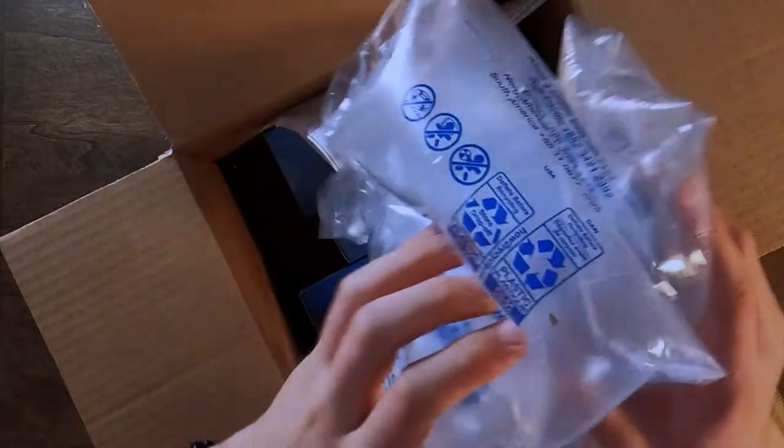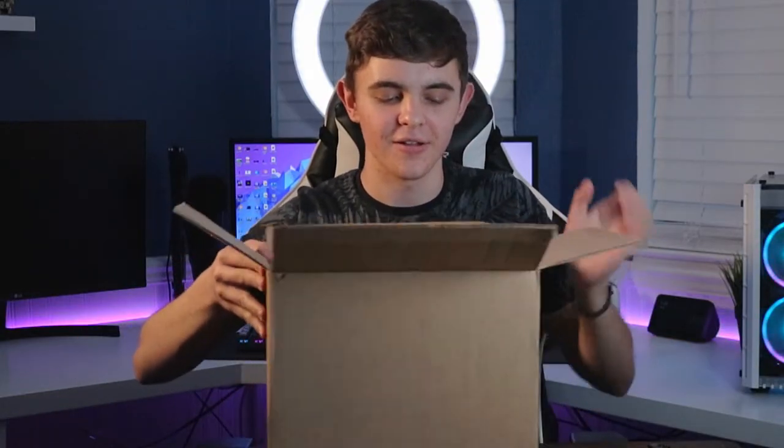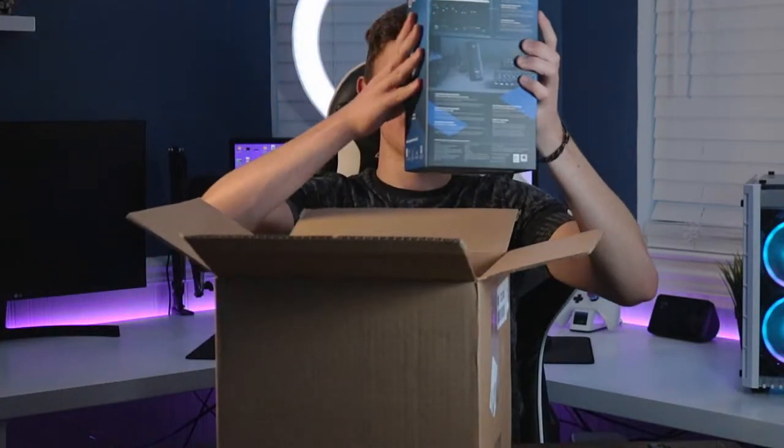Lots of bubble wrap. All the goodies - there they are. Let's just throw that out. So I'm going to go ahead and take these out. We're going to start with the big boy.